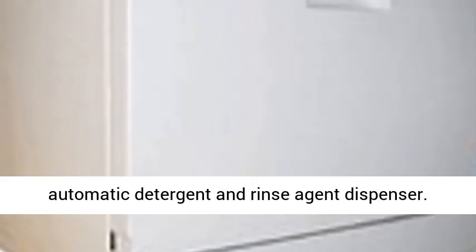User-friendly controls, automatic detergent and rinse agent dispenser. Faucet adapter included for quick and simple connection.